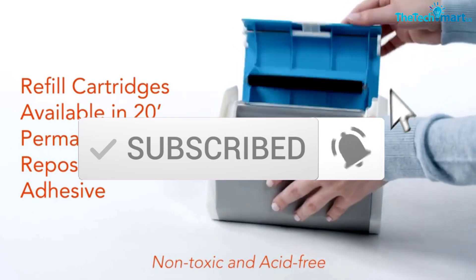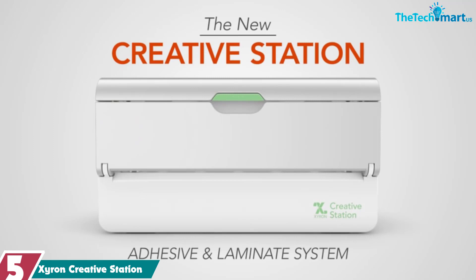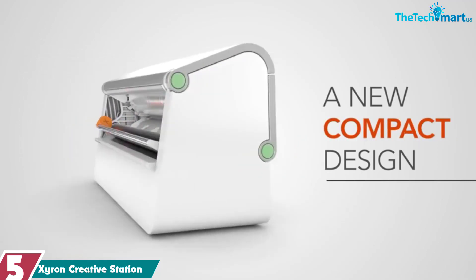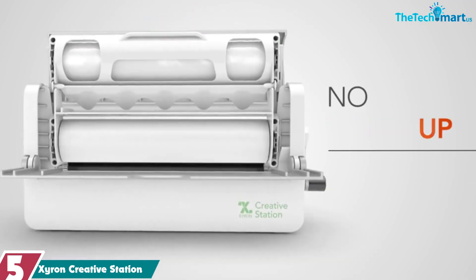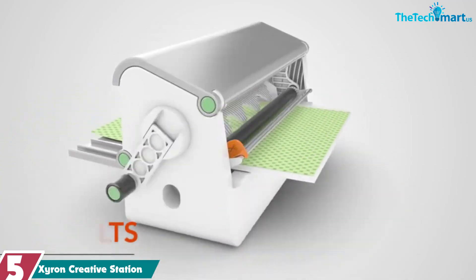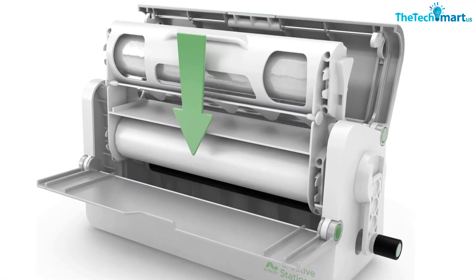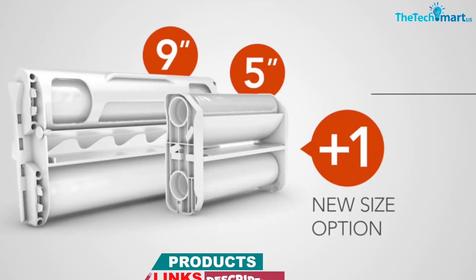So let's get started with the video. Starting at number 5, we have the Xyron Creative Station. The Xyron Creative Station is a versatile machine that can be used for a wide variety of projects. Its two cartridge sizes make it easy to handle both small and large products. This machine accepts 9-inch and 5-inch cartridges, minimizing waste and maximizing the flexibility of all your projects. The easy-to-insert cartridge lets you get started quickly and easily, and the included permanent adhesive cartridge ensures that your projects will have a professional finish.